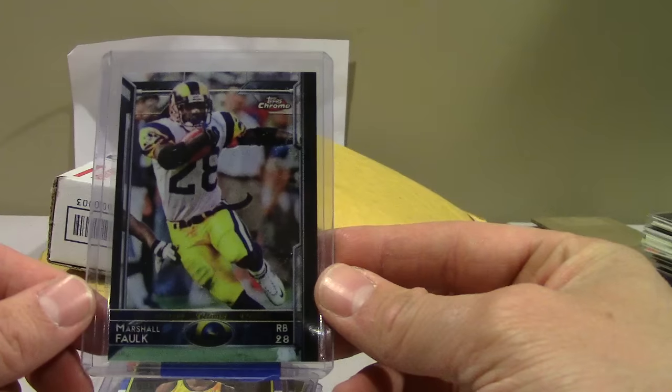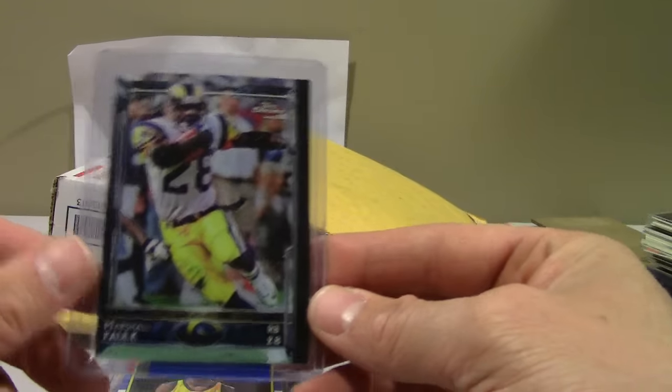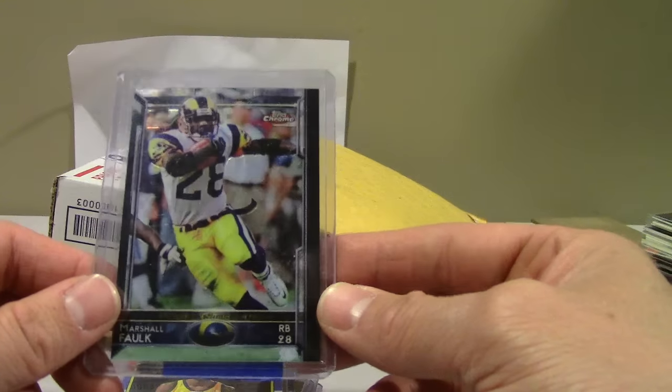Most of the time, a lot of the time, they usually flake out. But this isn't just an SP photo variation — 2015 Topps Chrome Falck — but it was a neat card for five bucks.